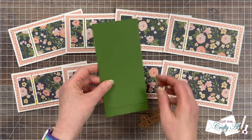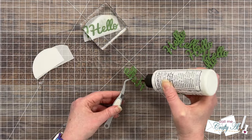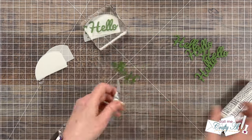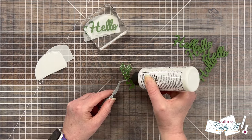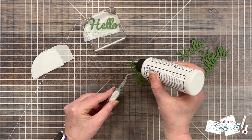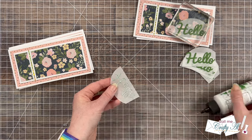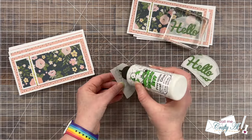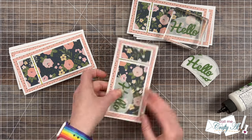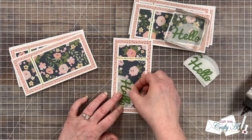Then it was time to get the sentiments added. I decided to use some cilantro cardstock for the Hello die because I thought it went nicely with the green in the pattern paper. I cut eight hellos and got these added to the vellum. I used reverse tweezers to hold my die cut while I added liquid glue to the back, then placed each one carefully onto the vellum piece, trying to get it centered left to right, and placed each piece under a clear block to help it dry. Once those had dried, I added more liquid glue and adhered the sentiments, keeping the adhesive right behind where the die cut was on the vellum to keep it hidden from the front. I decided not to add any bling since these cards already had lots of sparkle. Here are some close-up looks at the finished cards.